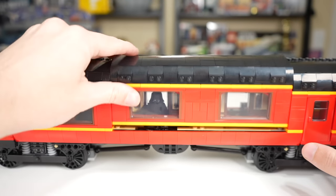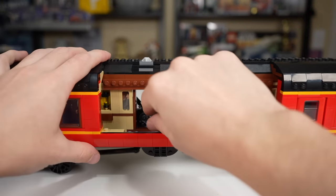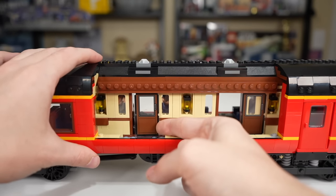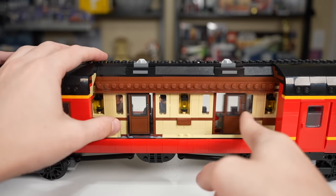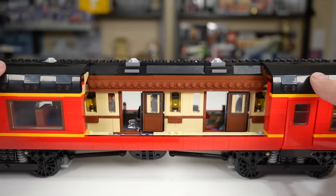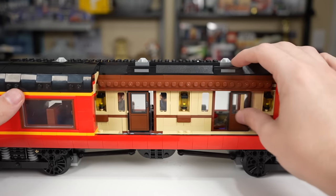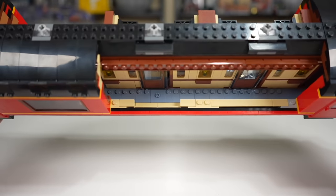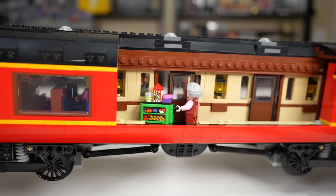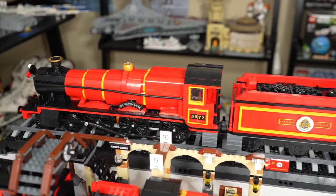The other side of the $500 train can be completely removed. You can see the doors, which can be pushed closed, though they move pretty freely and won't lock open or closed — a bit unfortunate. There's also a walkway just barely wide enough for a minifigure, so you can have the Trolley Witch or the Dementor making their way down the hall.